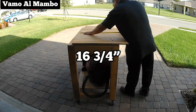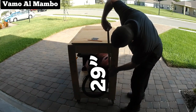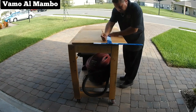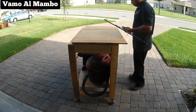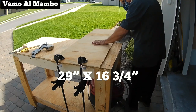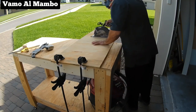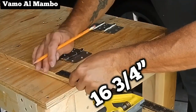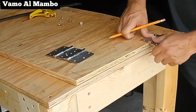Measure the width between the two-by-fours. Measure the length of the base. We are going to rip our panel 29 inches by 16 and three-quarter inches. You can place the hinge anywhere you want — I'm going to leave a one-inch gap between the corner of the panel and the hinge.